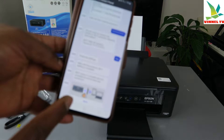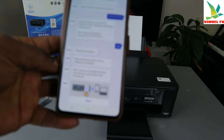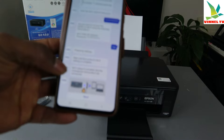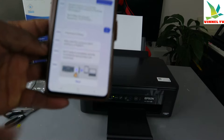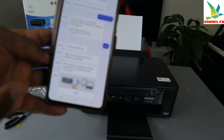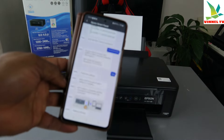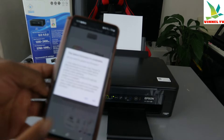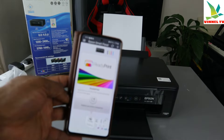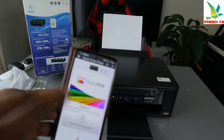Here we go — Wi-Fi setup is complete! The smartphone and product are connected. Once you get to this point it will show you — click Next. And once you get to this point showing Ready to Print, you know you are ready to go and it's connected.